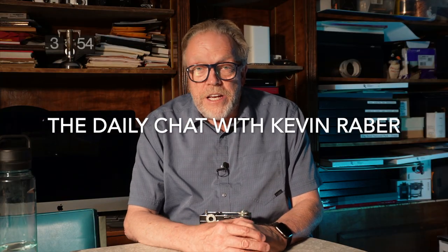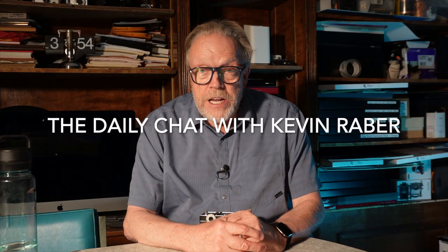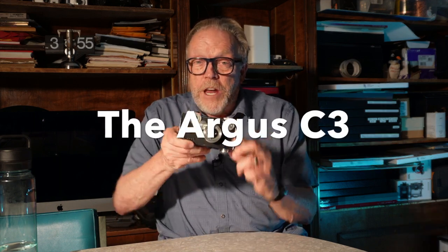Hi everybody and welcome back to The Daily Chat. I'm Kevin Raber and today I just want to take a few minutes to talk about one of my firsts. We all remember our firsts, don't we? I've been taking pictures since I was a young kid, probably in junior high school. Got really serious in high school, but let's talk about first cameras.